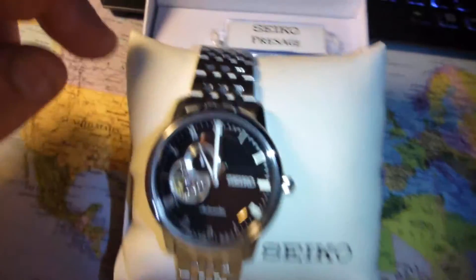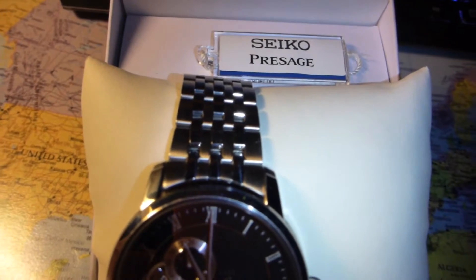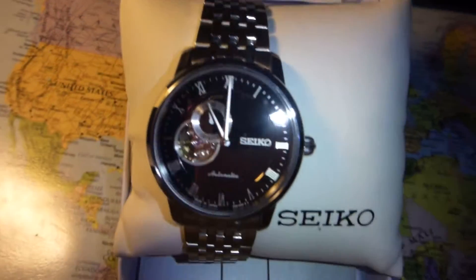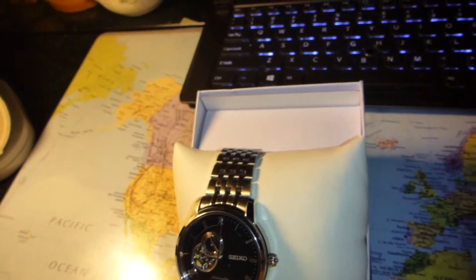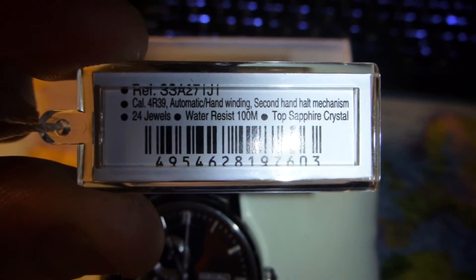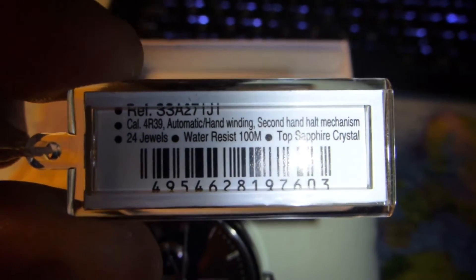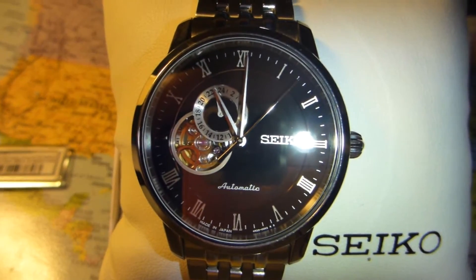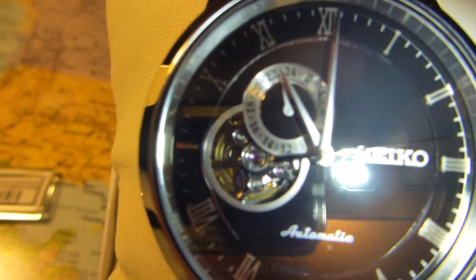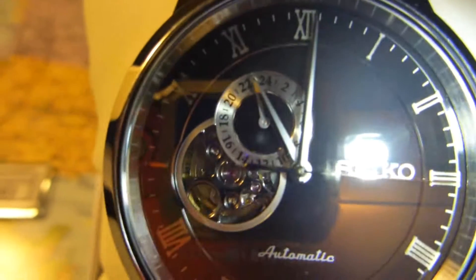This is a Seiko Presage SSA271J1 model, as you can see on the barcode here. I decided to go with this watch because it is very unique but quite simple at the same time. I love the front see-through window where you can see the automatic mechanism right there.